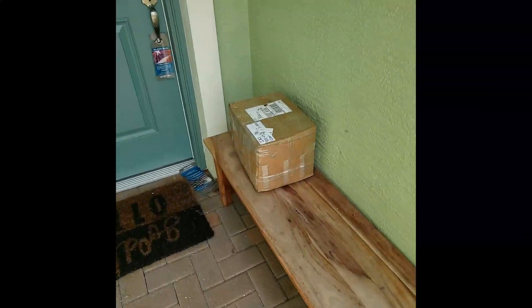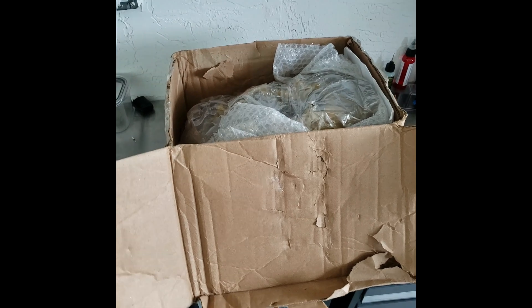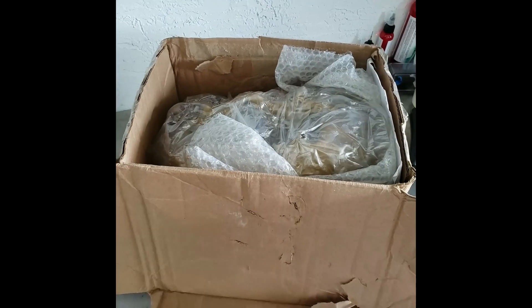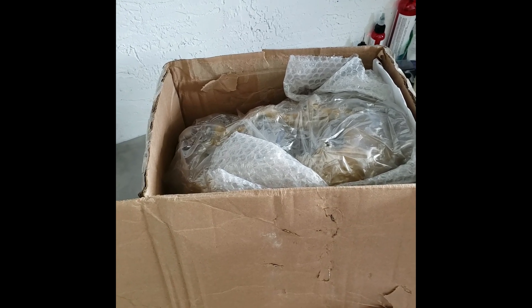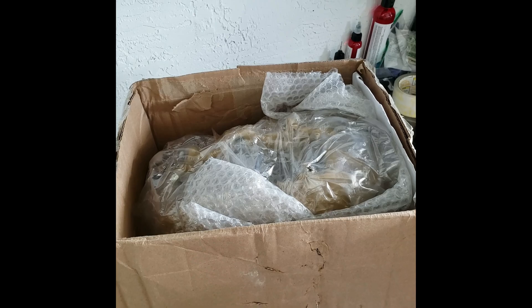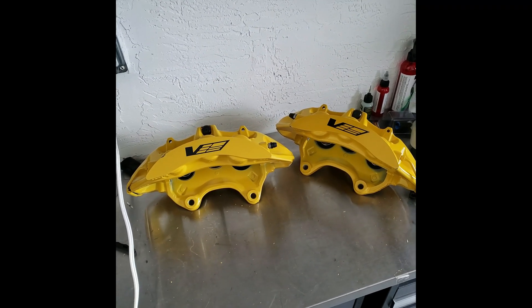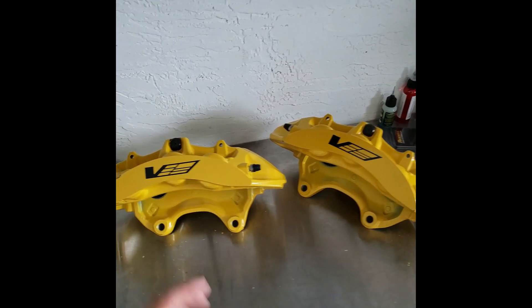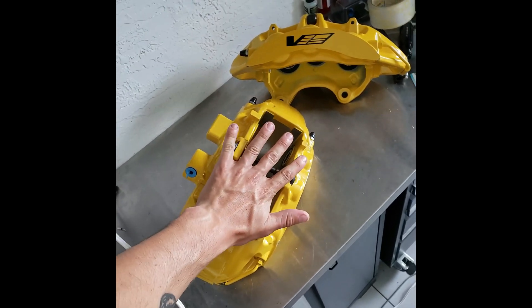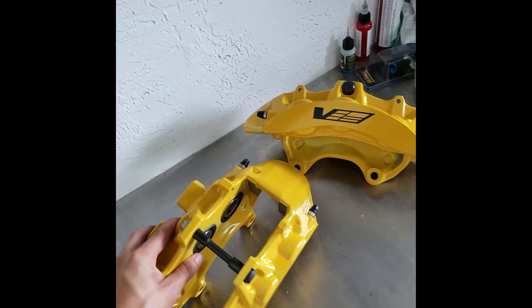Oh, I got a good one here. So I was on Facebook Marketplace and I saw someone post these up. I've been trying to find a pair of these, and I finally found someone selling them. It's an alright deal - not crazy, but cheaper than anywhere else I was able to find. So I got six-piston calipers off the CTSV - but these things are huge. Look at that compared to my hand - it's two of my hands. Time for new wheels.